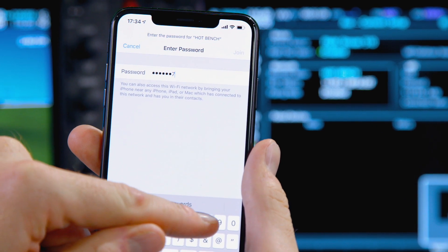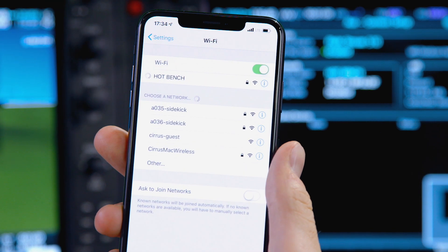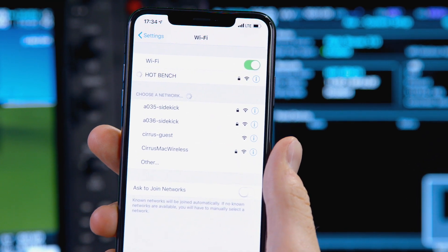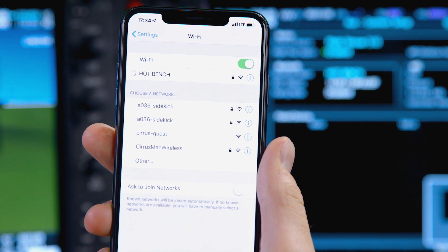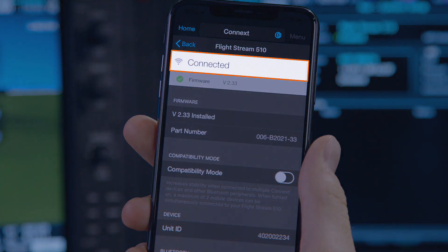Although there are a few extra steps when you connect your device for the first time, any future connections are pretty seamless, as all that will really be required is to select the network from within network settings on your device and the systems should recognize each other without needing to enter the password again.